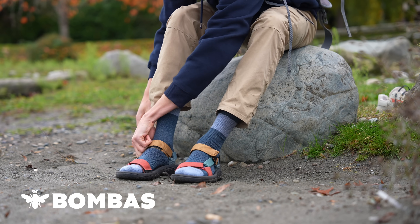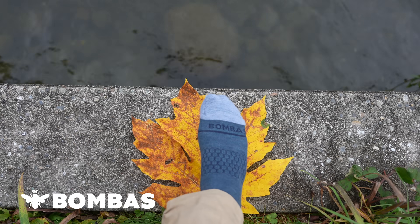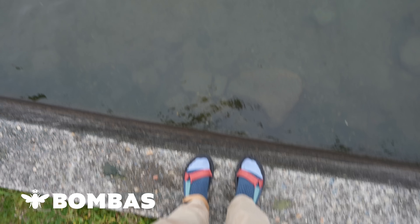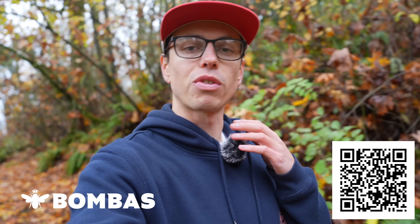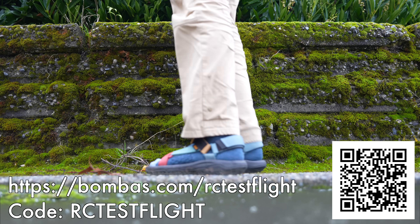In steps the sponsor of today's video — Bombus. Bombus swooped in to save me just in time for winter with these merino wool socks. They wick moisture away from your skin, leaving your toes warm and dry. All of Bombus's socks are made for maximal comfort out of the highest quality materials. Not only do they have amazing socks, but they also make shirts, underwear, slippers, and more. For every one pair you buy, they donate one pair to those in need — and so far they've donated over 140 million pairs. Head to bombus.com/rctestflight and use code rctestflight to receive 20% off.